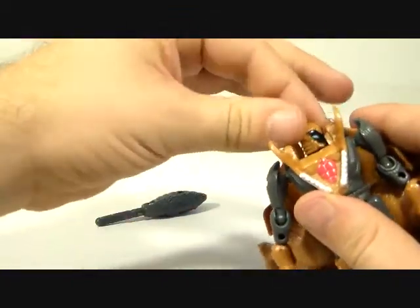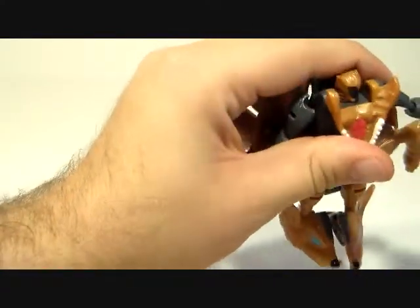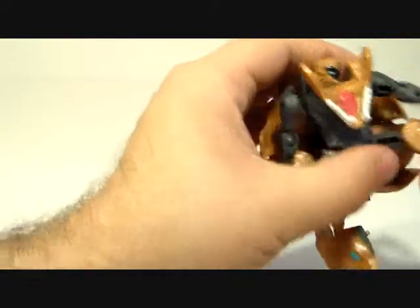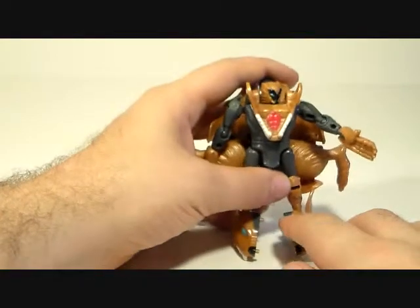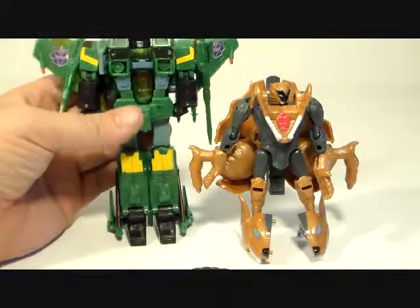The head is on a ball joint so it gets a tiny bit of up and down but mostly left and right. Shoulders are on ball joints, elbows are on ball joints, and the hand is on a ball joint — good range of motion in the arms. Hips are on a ball joint, the knee is also on a ball joint, and the foot has a little bit of a pivot but not really.